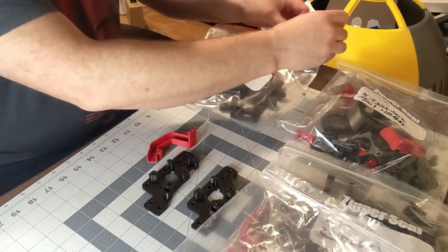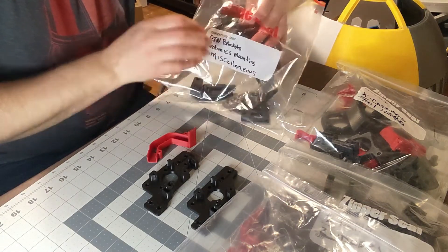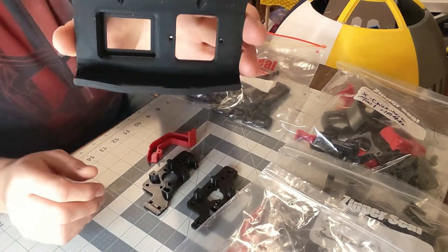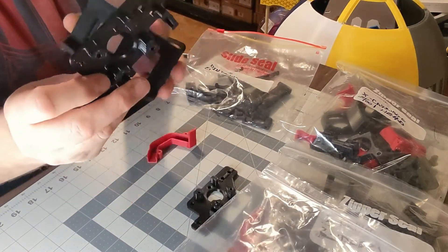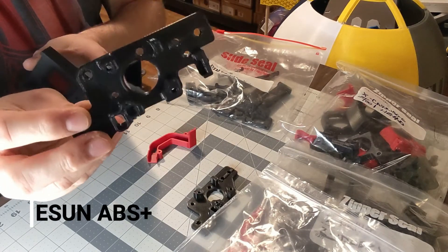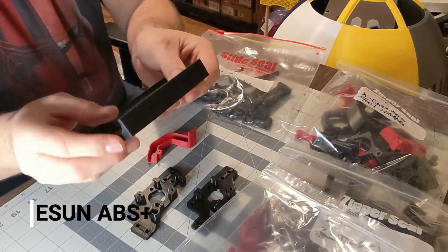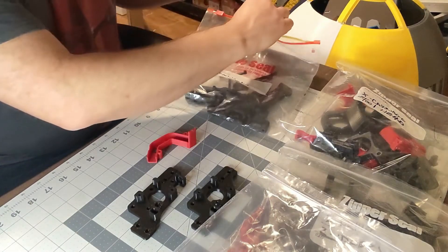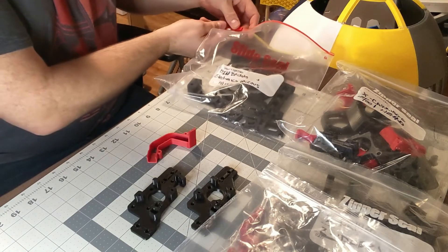Just as a comparison, you can see this is an ESUN ABS part — really durable, it's got more of a matte finish. And this is the Sparta 3D ABS Plus — it's a little bit more glossy finish. Some of these parts I may reprint. I'm not 100% sure yet, but I want them all to be the same, so I'll probably be reprinting the visual ones.